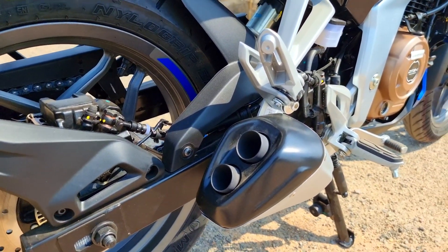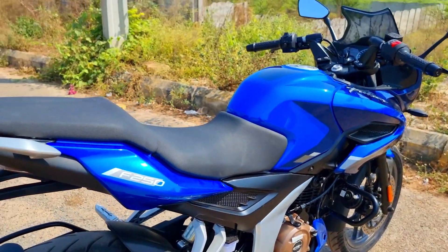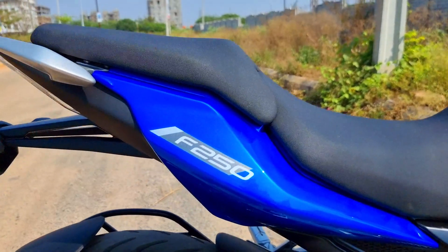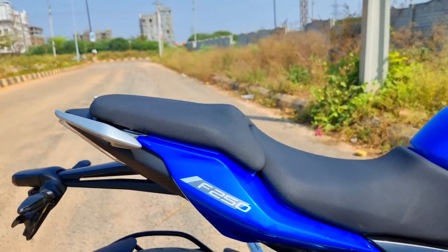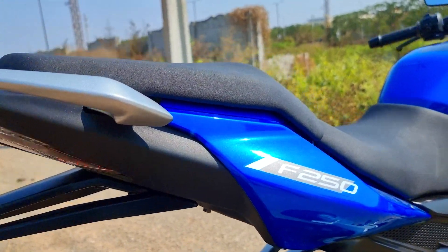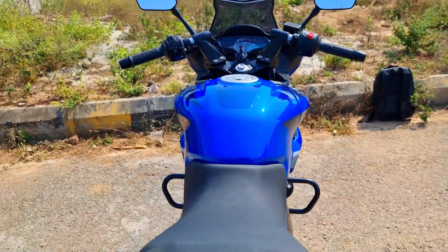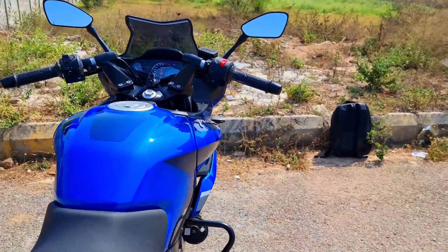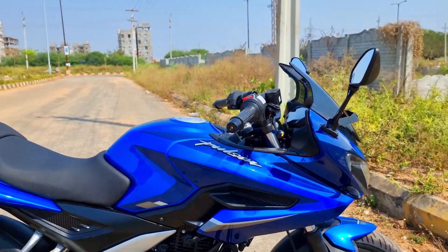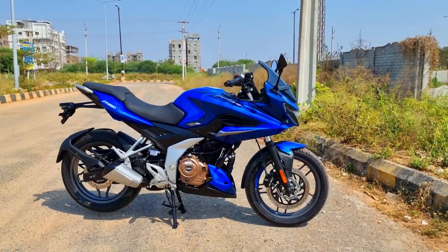There's a dual-port exhaust to offer that proper sporty signature Pulsar exhaust note. You have the Pulsar F250 badging right here, and the tail section and rear panel also get this dual-layer kind of effect. Not too much in-your-face graphics — just a subtle graphic running across the bodywork to enhance the overall visual appeal of the bike.